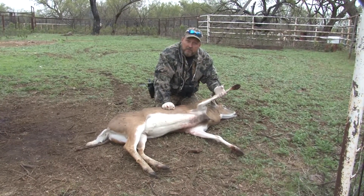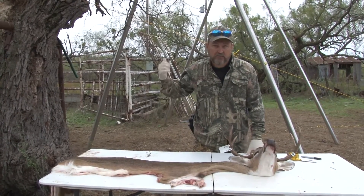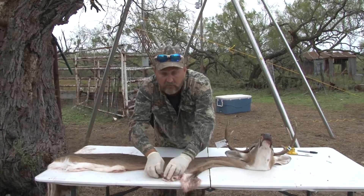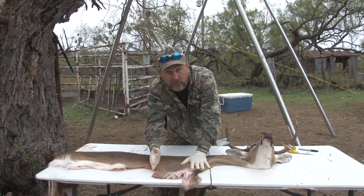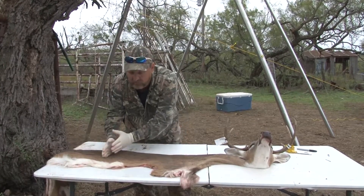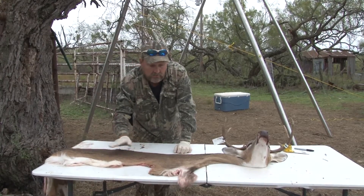We're going to get this deer dressed out, and when I get everything ready, I'm going to show you how to cape the head out. As you can see, I've got him skinned out like I instructed earlier. Here is the brisket, and these will be your front legs — and this, for lack of a better way to put it, is like an armpit area. You want to come back here about 10 inches or so and just cut the whole cape off. Discard this or have it tanned. This is more than your taxidermist is going to need — unless you're doing a pedestal mount and want to roll the hair over the back, in which case cut it back another 4 or 5 inches.